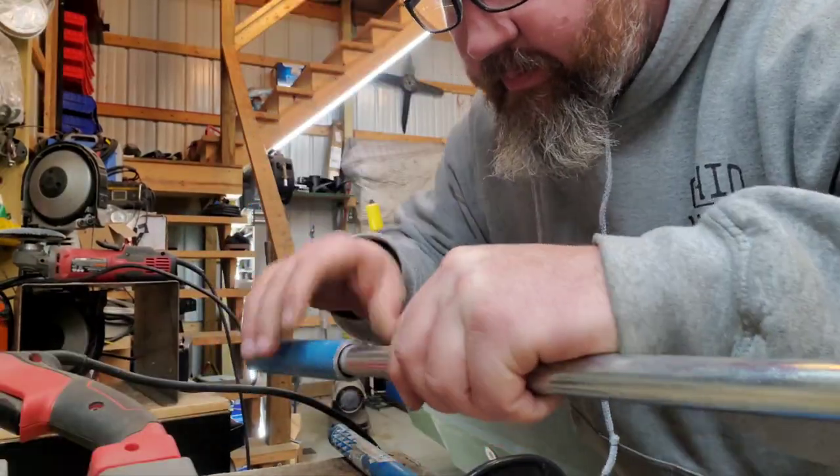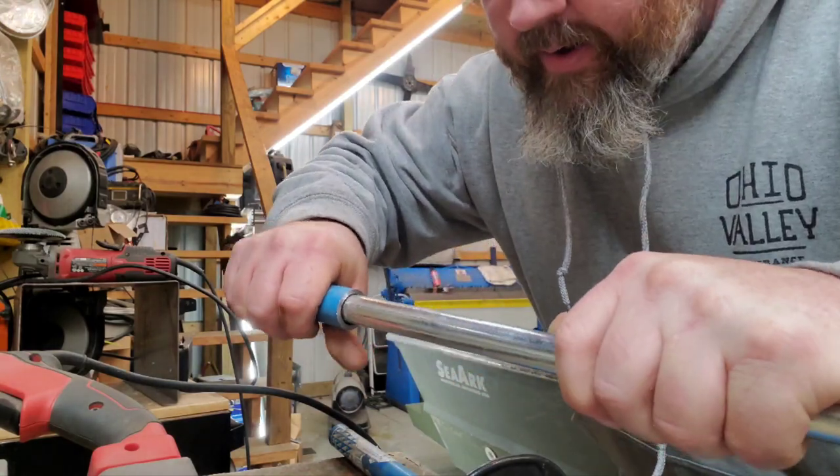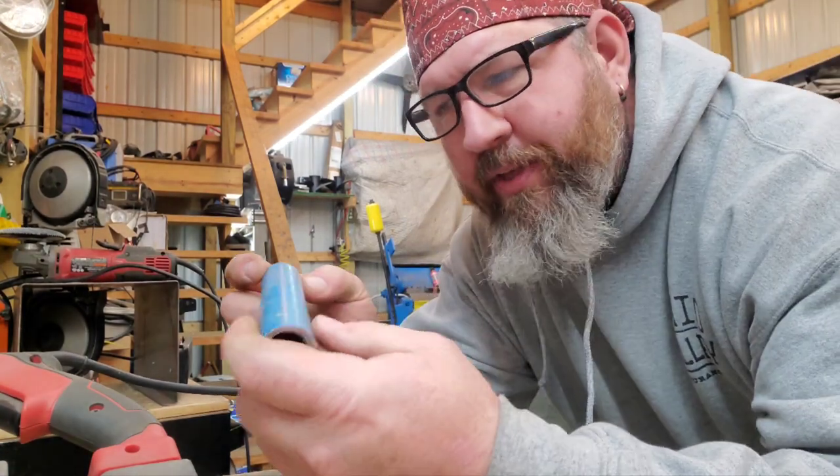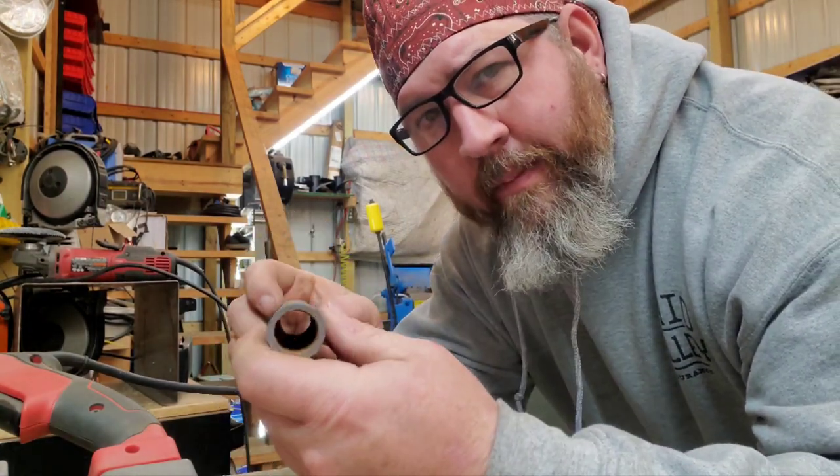We've got our three-quarter inch piece of solid rod here — got about a sixteenth of play, nothing wrong with that, because we're going to tighten this up with a jam nut anyway.